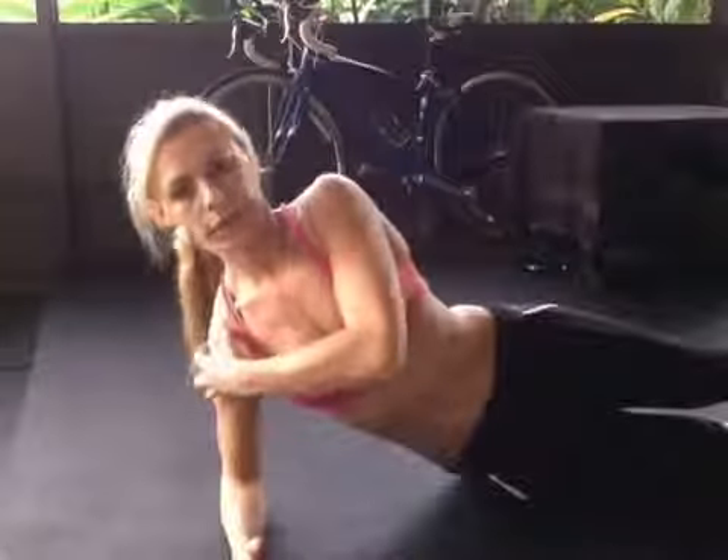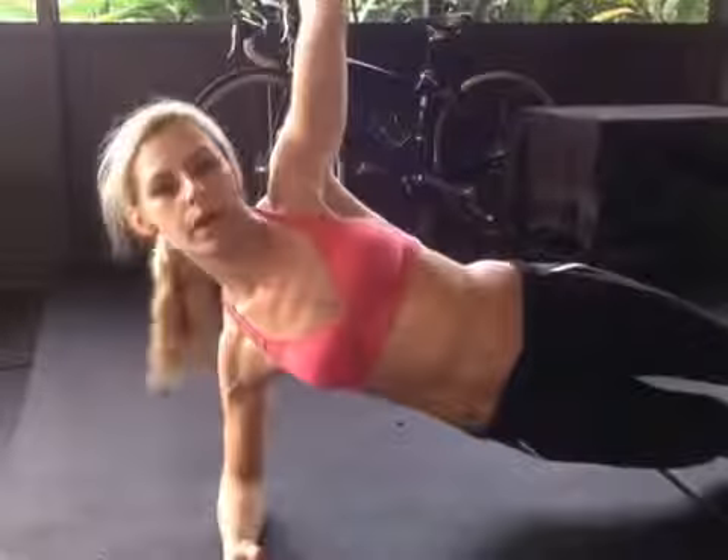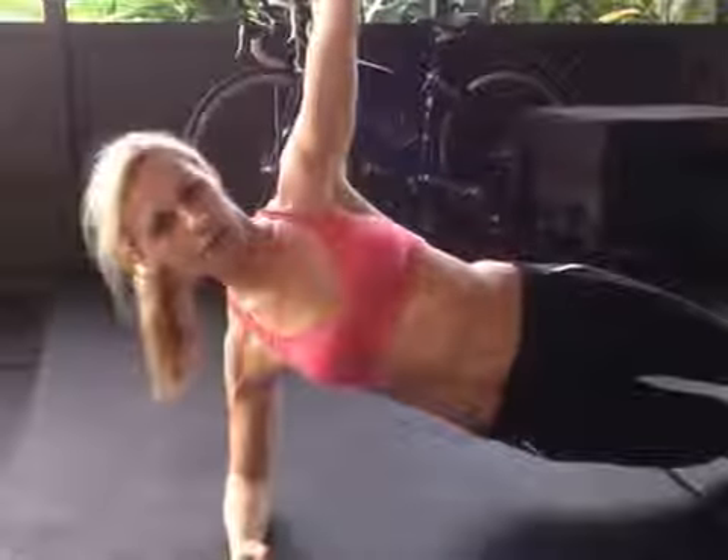Then the last two are side planks. Lay on your side. The key thing to keep your shoulder joint safe is to let your elbows stack underneath your shoulder, then lift your hips and stay level. Arm comes up — don't let your head drop, don't let it come up, stay level. Do this for 30 seconds on the right, then the left, and you have three rounds of that.